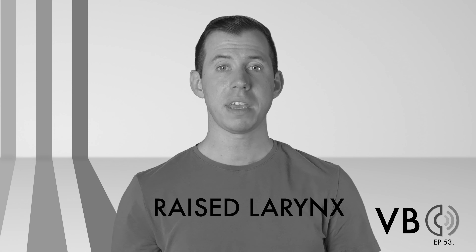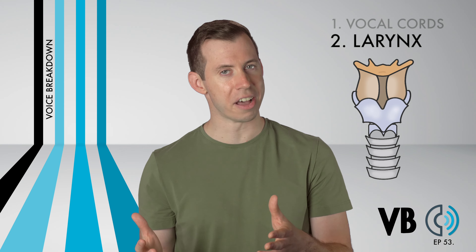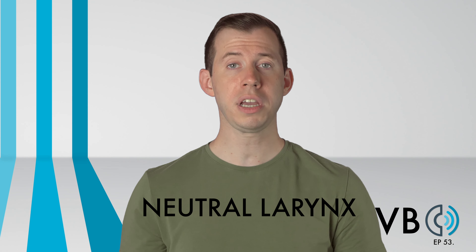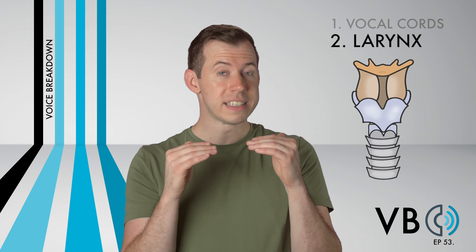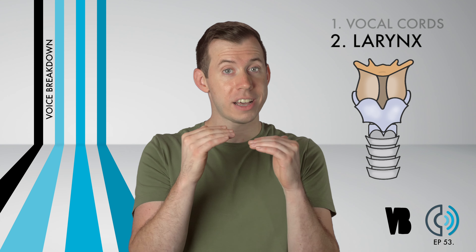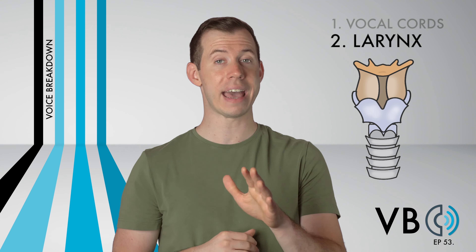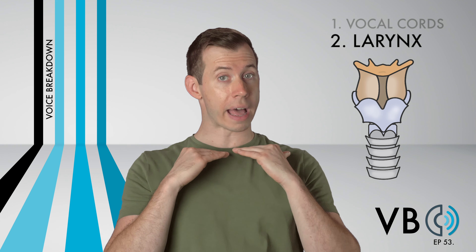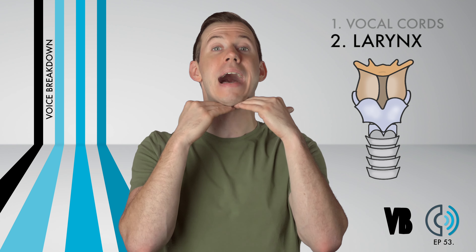It will sound a lot more like "yes, yes" instead of "yes, yes." Therefore, even though the larynx should be neutral, since it naturally will want to rise because of the tongue, we need to focus and try to lower the larynx a bit. Again, it won't be a low larynx — it will be a neutral larynx — but we have to pull it down from that high position into that neutral spot. "Where's the kaboom? There is supposed to be an earth-shattering kaboom!"